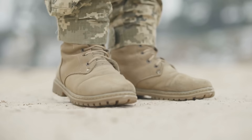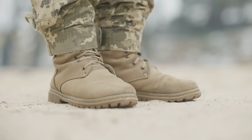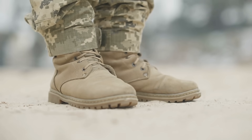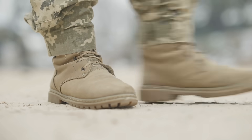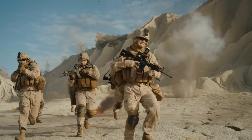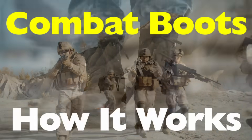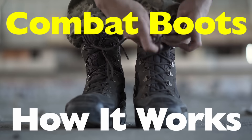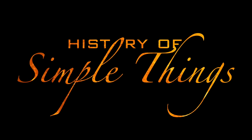But for something that might look like just a boot, there's a lot more going on beneath the surface, from the materials and design to the way they're engineered for durability and performance. How do these boots actually get the job done? That's the question we'll be answering in today's video: How do combat boots work? Stick around, because we're breaking it all down right here on History of Simple Things.